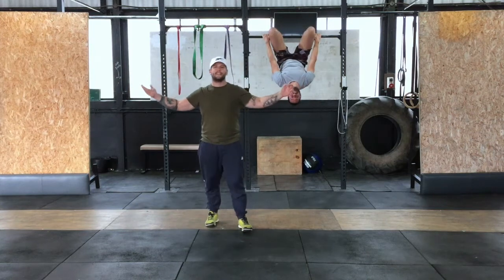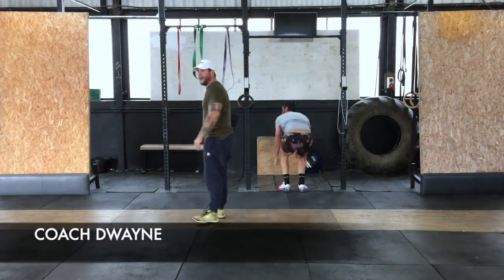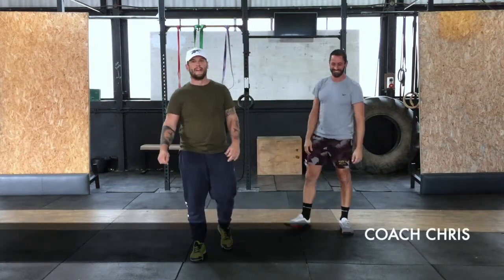Happy Saturday guys! As you can see, things are all about bats out here in the studio. Chris is just hanging around here getting ready to take you through another workout for today.